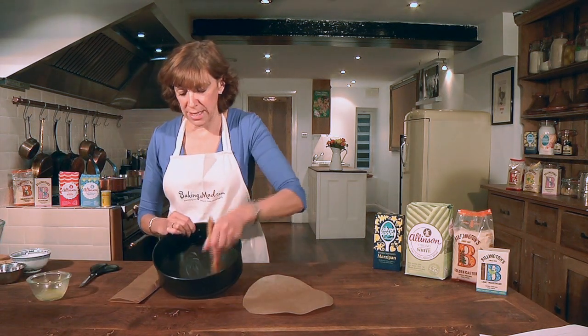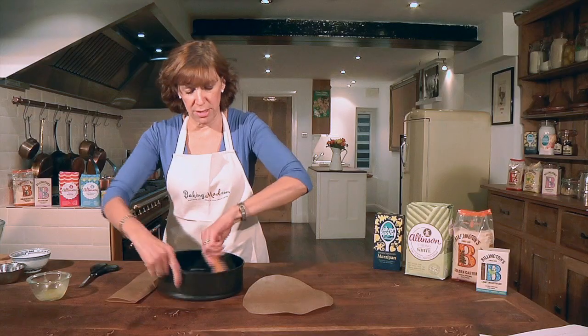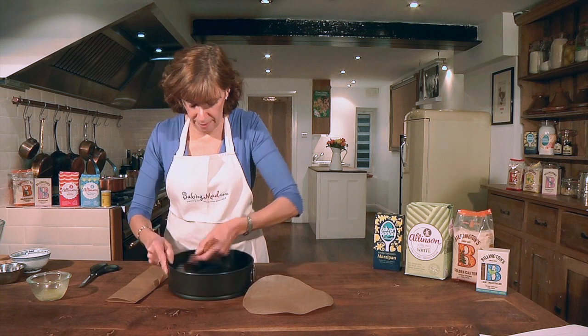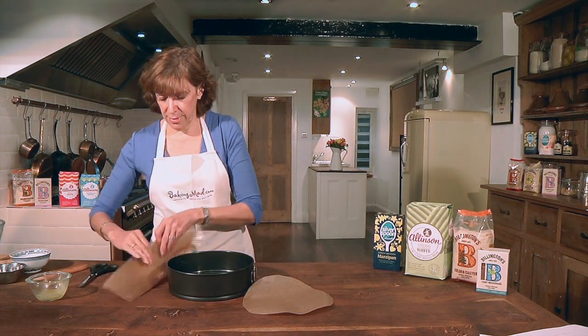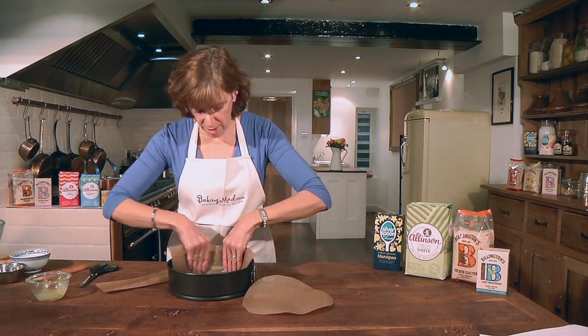Then just brush the cake tin with a bit of butter or oil on the sides so that it will stick. Then curl your paper inside.